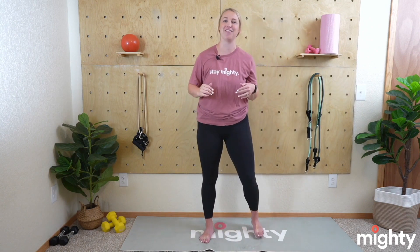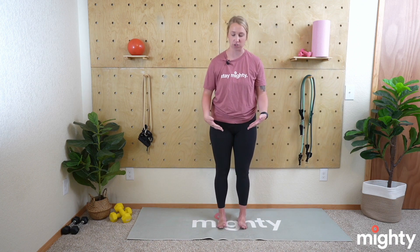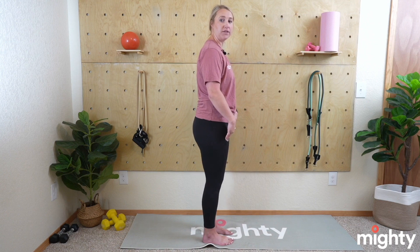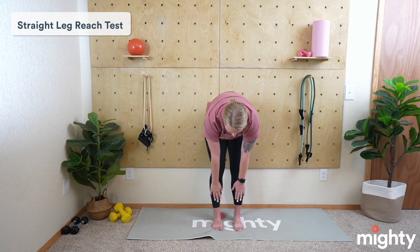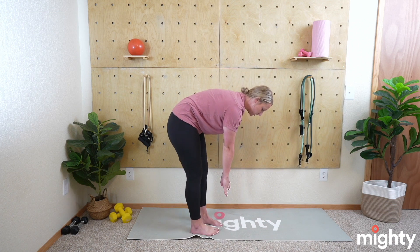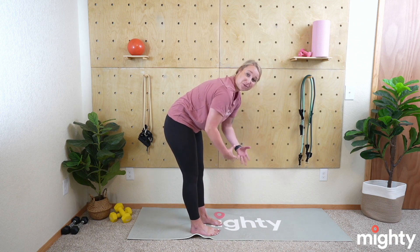Awesome job — roll those shoulders out and stay standing. We have a couple standing exercises before we hit the ground. Now we're going into the lower body, which is where we hold most of our flexibility. We're going to do some reach tests. Start with a straight leg, legs together reach test. Take your legs with about an inch between your feet, keep your legs straight but knees not locked — a slight bend. Take a big inhale and then just fall forward, see how close you can get to your toes. Just hang comfortably — this is just giving you an idea of where you're at.